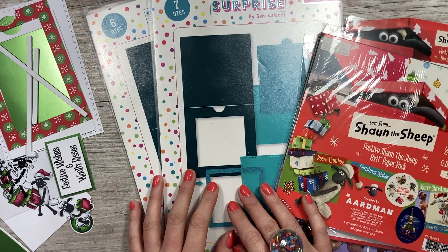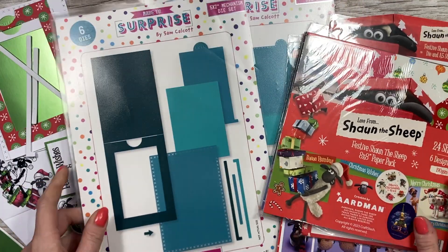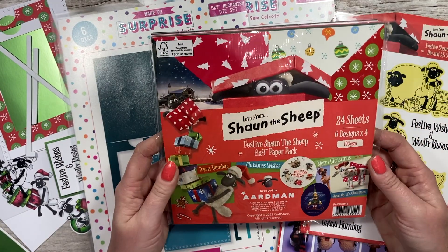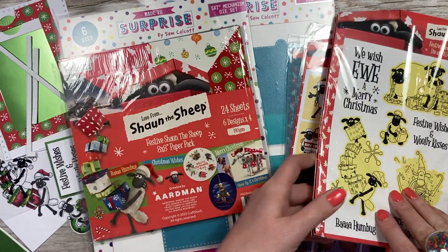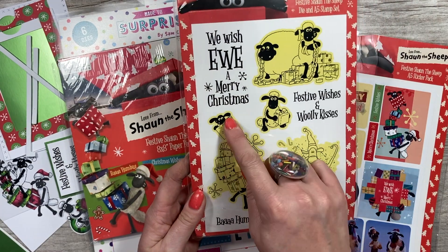Today we're going to use the Magic Color Slide die - the 5x7 one - and I'm going to be using it with the Festive Shaun the Sheep, which is very cute. You've got this lovely 8x8 paper pad with a mix of toppers, pattern papers and backgrounds, and the stamp set, which is what I'm going to be using today.